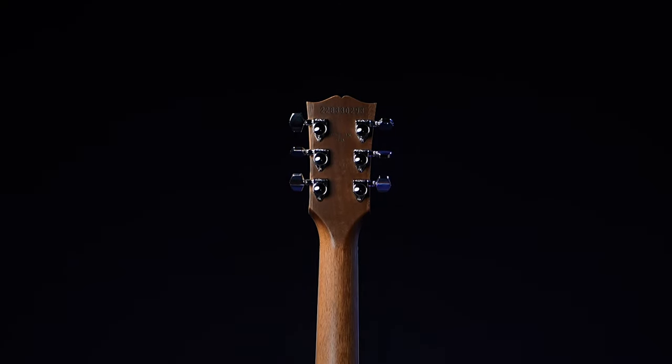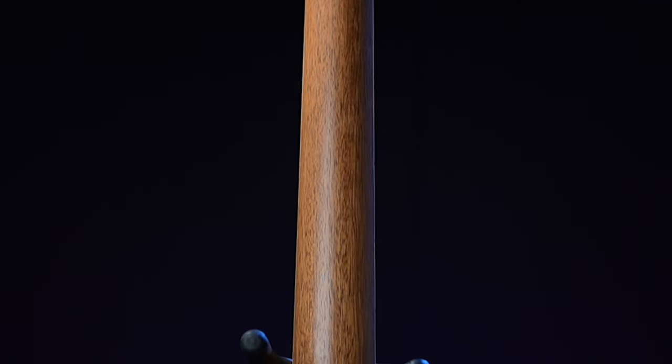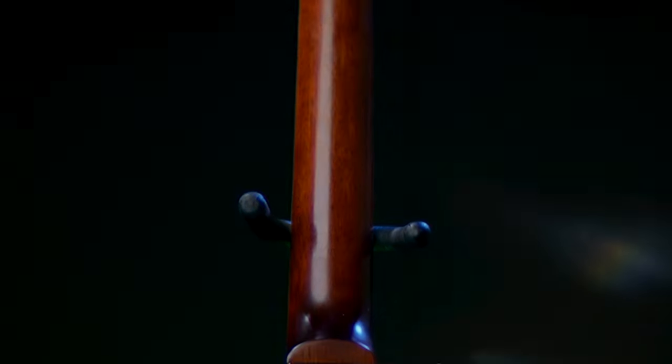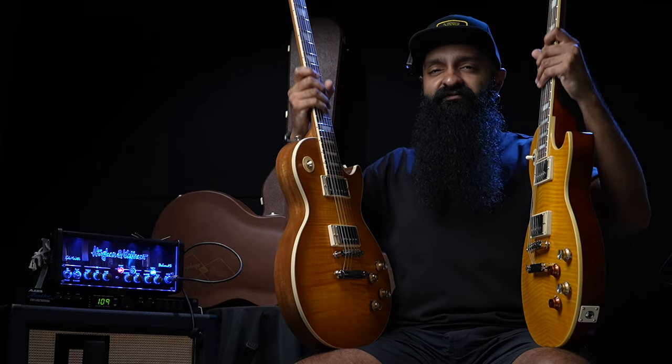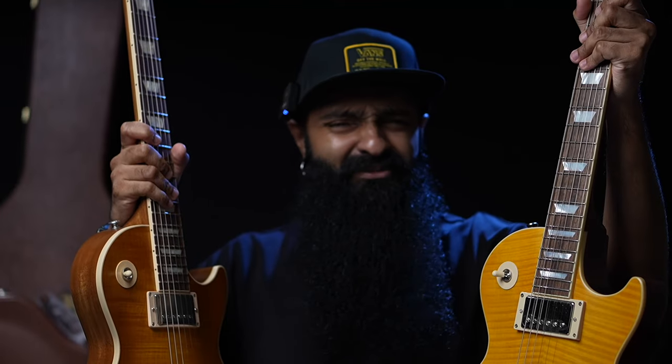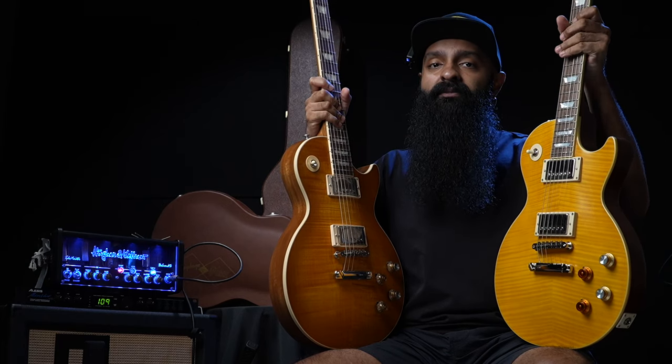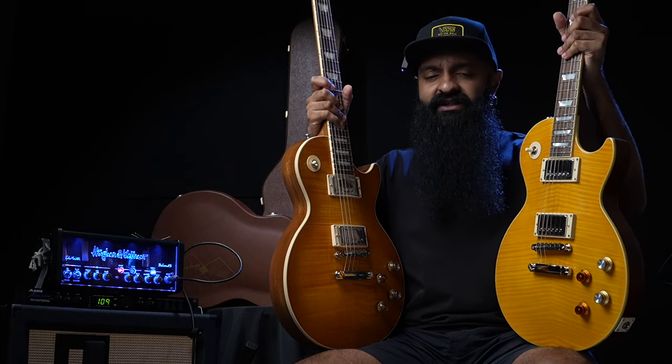They are both — on the website — stated as a 50s neck profile on the Greenie, but you have a Greenie profile on the Epiphone. In terms of feel, they are very, very similar. Maybe the Epiphone is a tad fatter — it fills in the palm a little bit more, just a bit. It's not a huge difference.